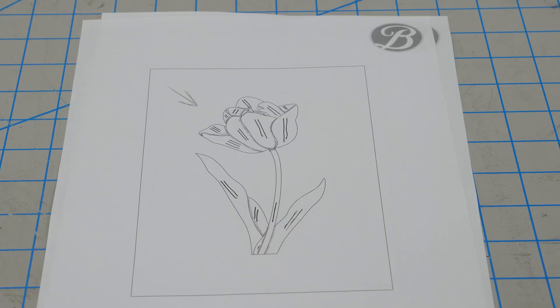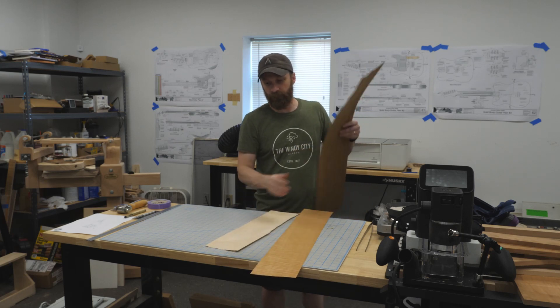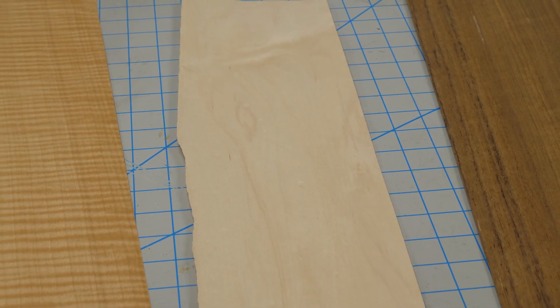And here's the drawing with the grain lines and shading added. I'm using three veneers for this: curly oak for the background, maple for the flowers, and an unknown species of brown colored wood for the stem and leaves.